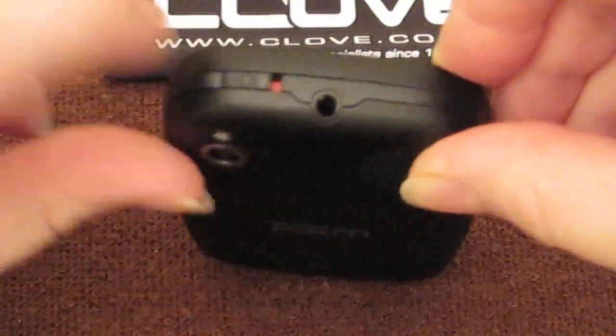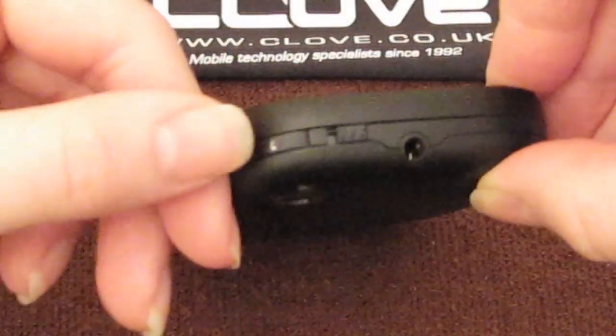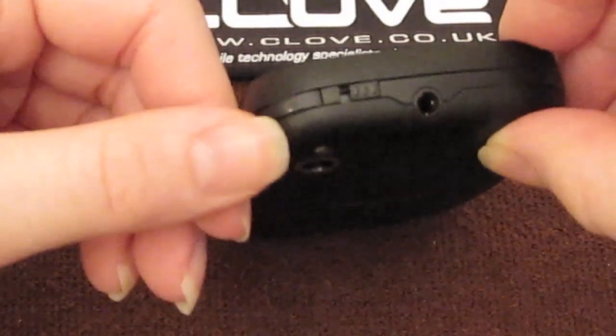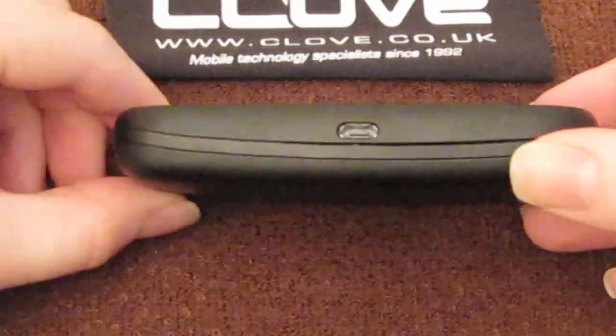Then you've got your mute switch up here, the power button, which I will now press. This button here works — as you can see, it's turning on — just the same as the iPhone lock button: it turns the screen sleep and wake and on and off. And then on the side, here's your micro USB charging port.